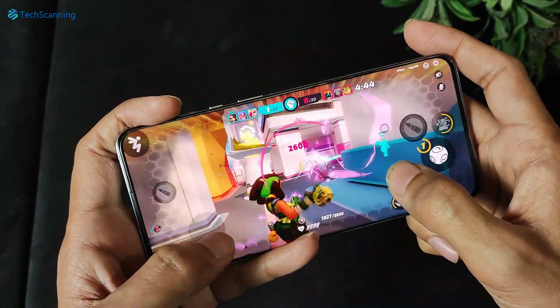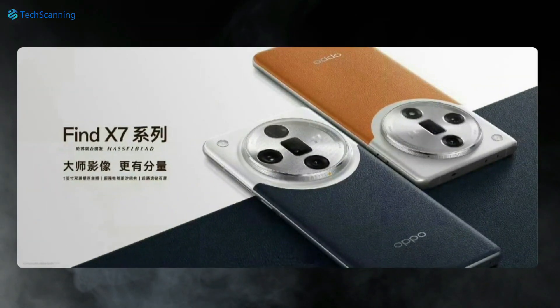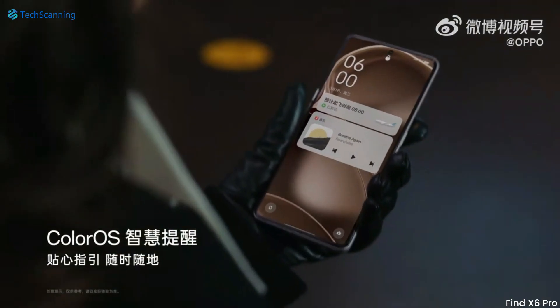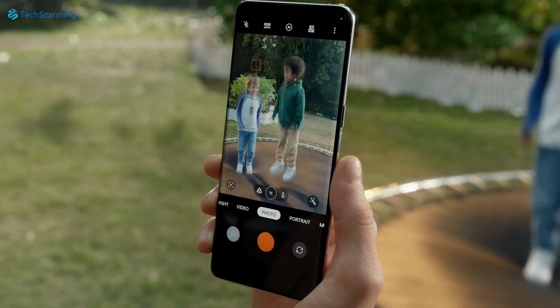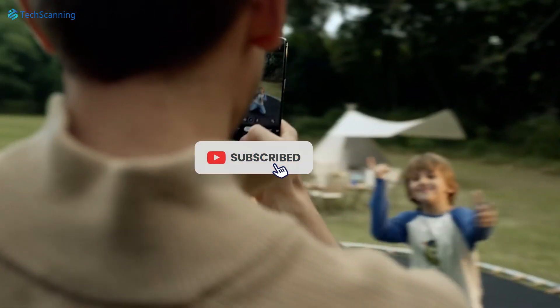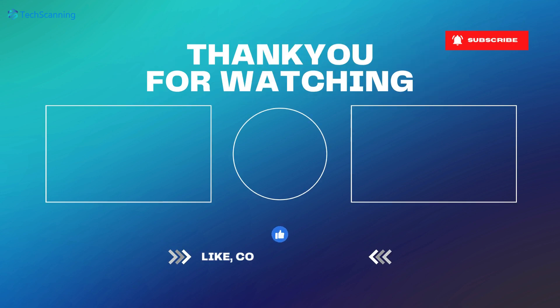And that's it for now. By the way, Oppo is also working on its main flagship phone, the Oppo Find X7 series, and recently we also got a look at it — click here to check it out. I will keep you updated on the Magic 6 series, so please make sure to subscribe and hit the bell button, and I will see you in the next video. Until then, take care.